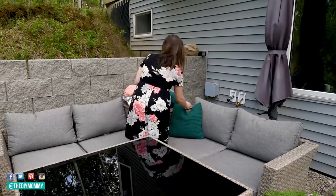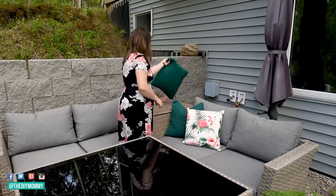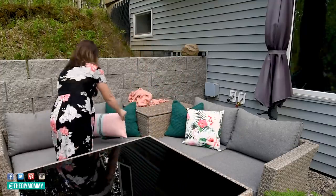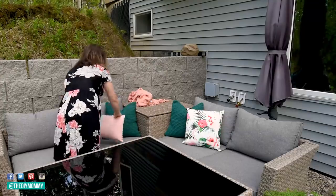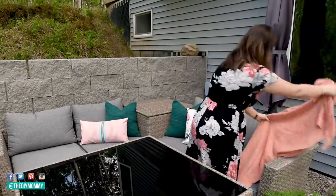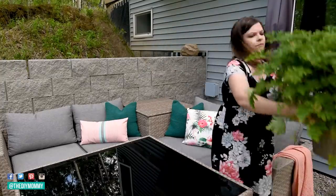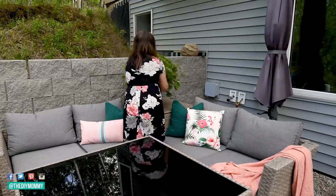Then I put out all the cushions — I really love that flamingo one from Michael's and it pretty much set the tone for the whole patio, a happy tropical feeling. If you caught my front porch makeover, that's a little more traditional, so I wanted to keep it more fun back here. I also found this giant citronella plant at the local greenhouse.